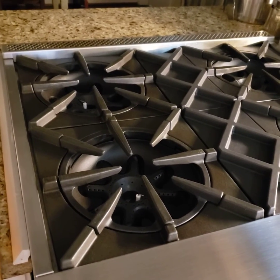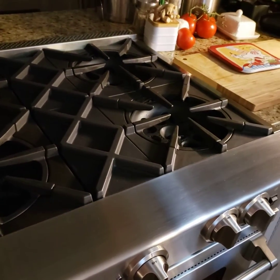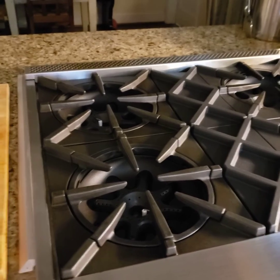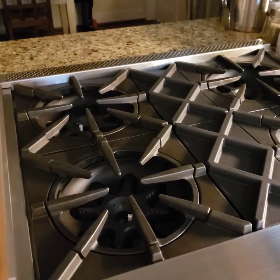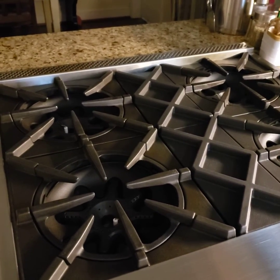Hey everybody, this is Natalie, and in this episode of Blue Star School I'm going to be talking to you about the burners and the BTUs. That was a big selling point for me with this range, especially if I'm doing canning and stock pots — soup — if I need to heat something really quickly.